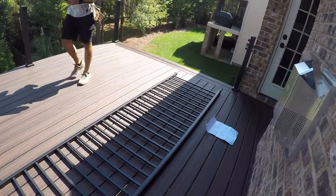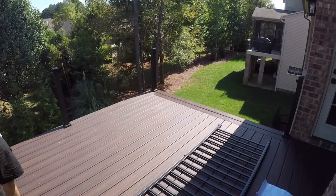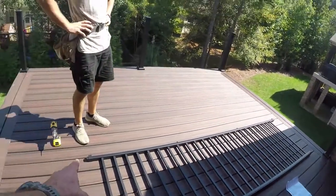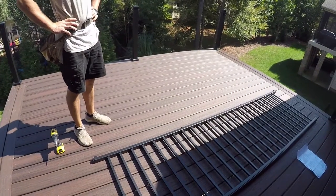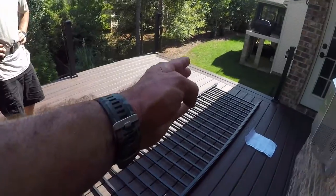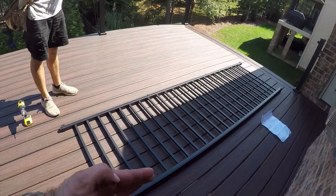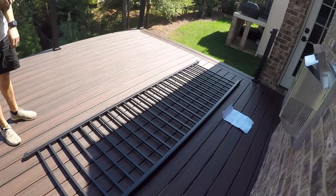We've already got this rail with the pickets put together. We measured from this post to this post and that number was 114 and three-quarters. We got our ten-foot rail out, measured it to make sure it was 120 inches. So 120 minus 114 and three-quarters gives us five and a quarter; divide that by two and you get two and five-eighths. We took two and five-eighths off each end to keep the pickets centered, then took an additional three-eighths of an inch more off each end to give clearance for the top brackets.